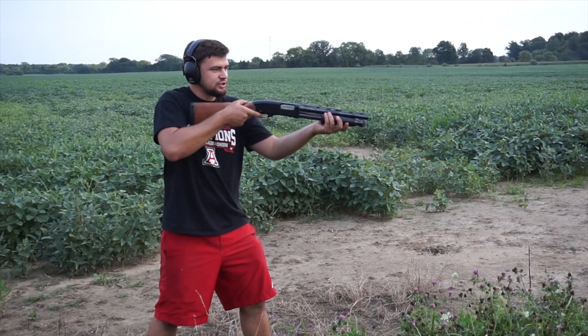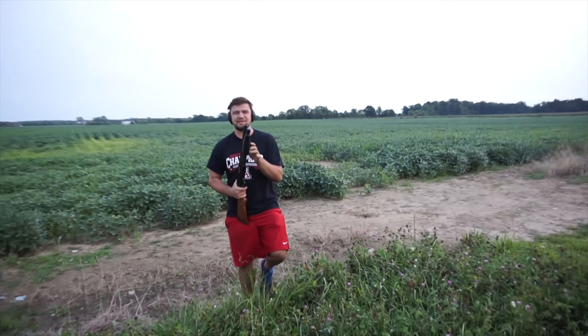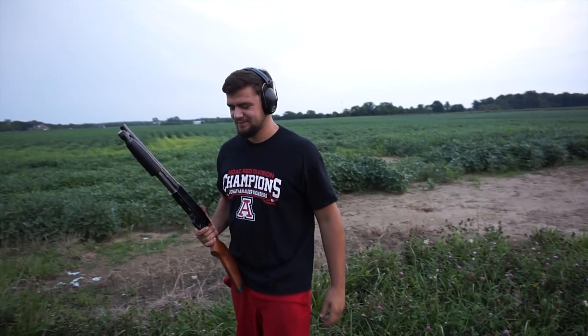Quick fireball check. Oh yeah, there it was. I found it. We'll have to slow that down for you.